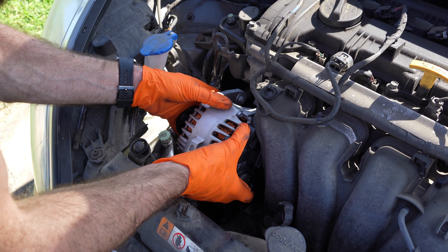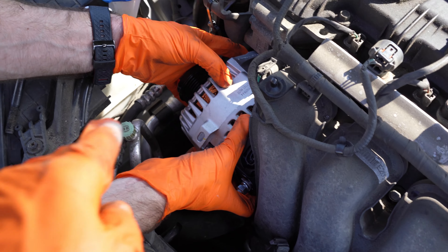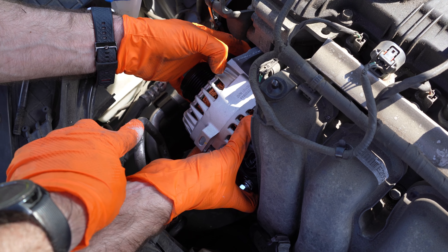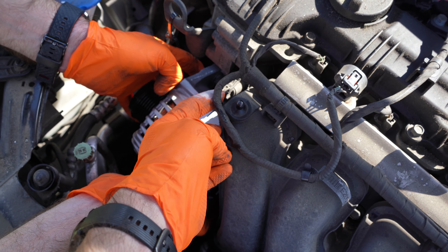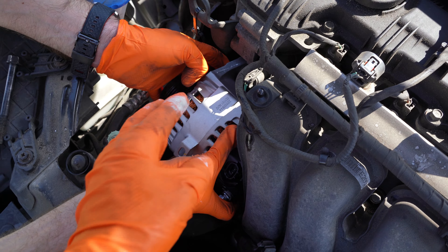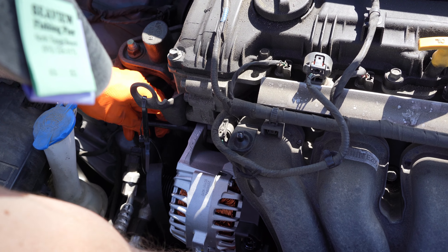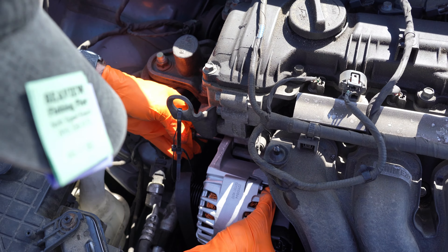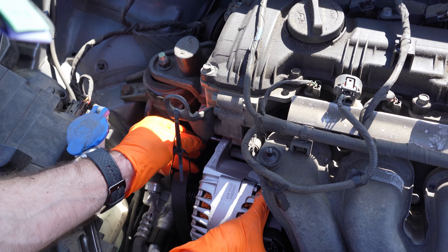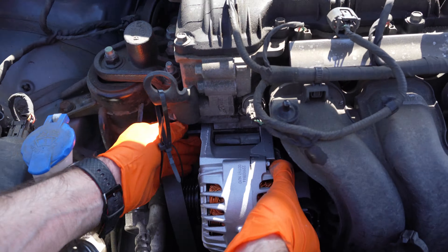All right guys, so the first thing that we have to do is disconnect the negative terminal to the battery. That is a 10 millimeter socket. And then we just have to remove this engine cover. It's on four posts — you just pull straight up and it comes off pretty easy. It just mounts on these four posts right here.